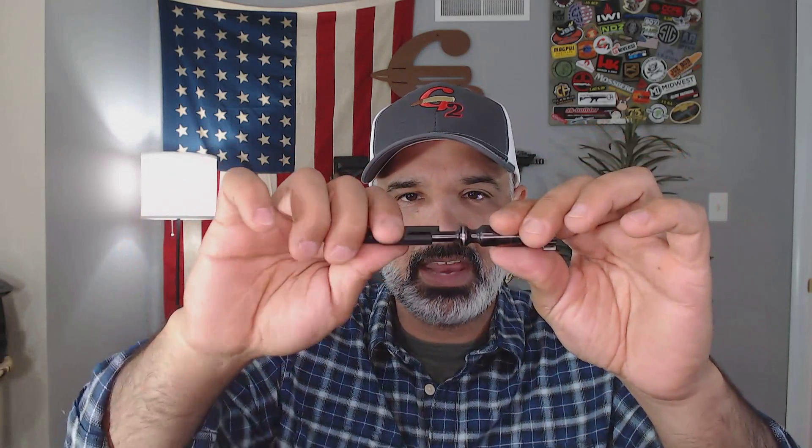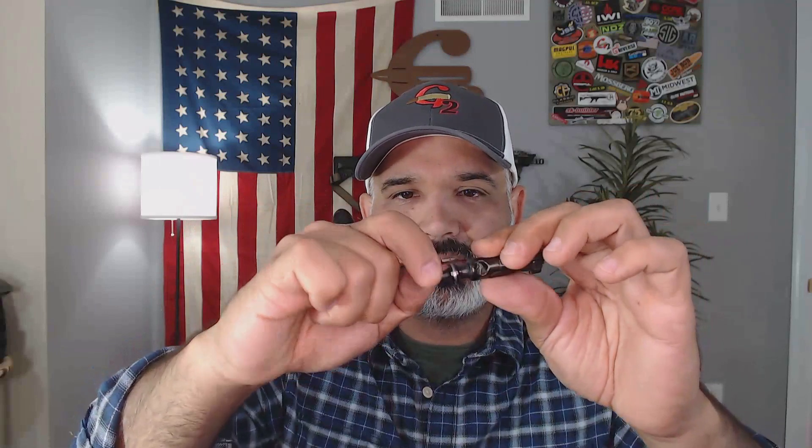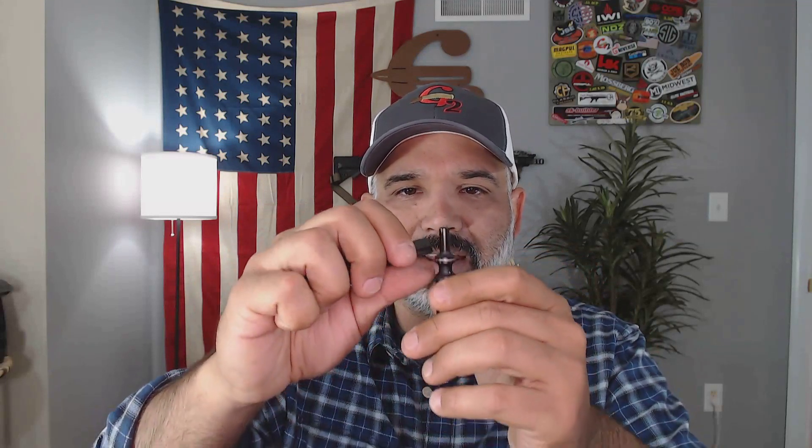I'm going to show you just how easy this thing is to use. You use it in basically two areas of your bolt carrier group. You take your bolt and slide it inside the tool and turn — as you turn, it's going to clean the tip of your bolt all the way down to where your gas rings are, getting all the crud out of that rounded edge. Just slide it in there and turn until you get to the bottom.